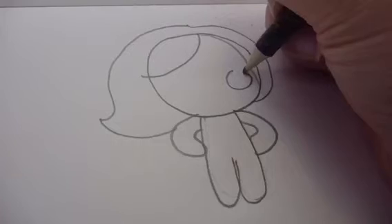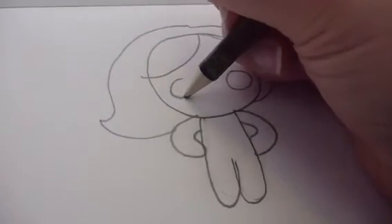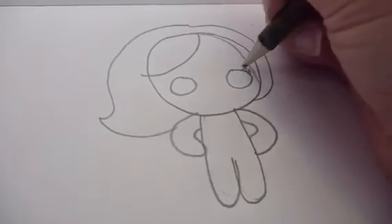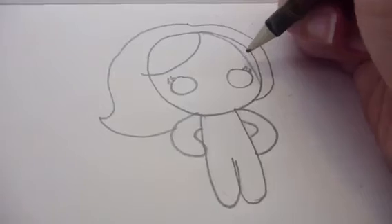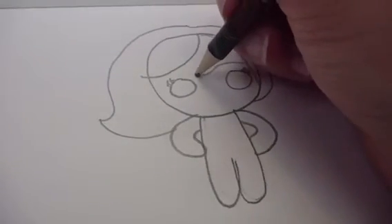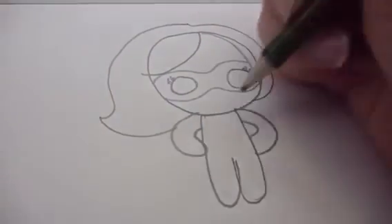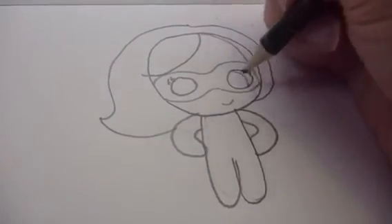The eyes are like this — a circle, another circle here, little lashes. She's a girl, so pretty. And then we're going to do her mask, which comes up, down, up, down, up, down — like that. A smile, because she's a smiley person.